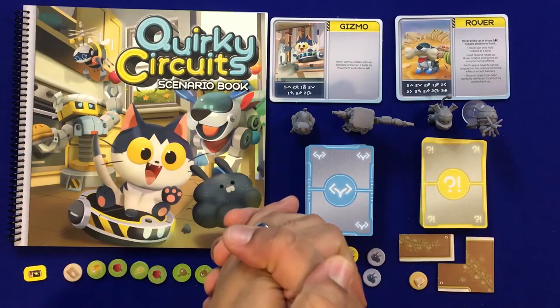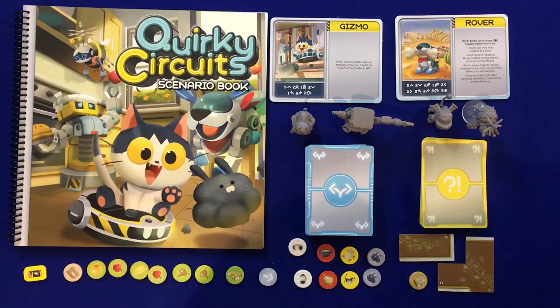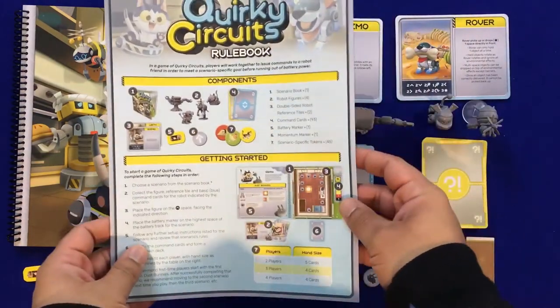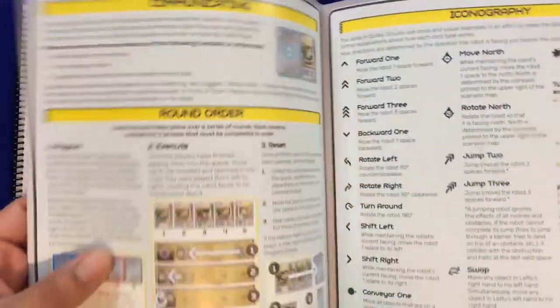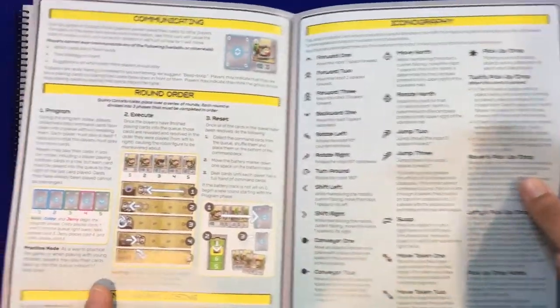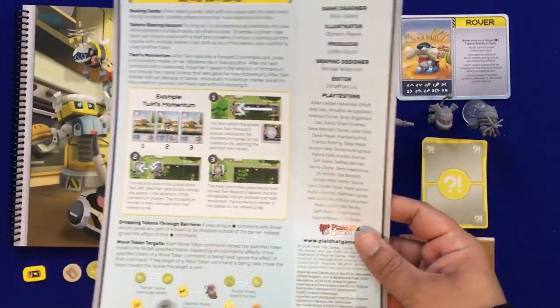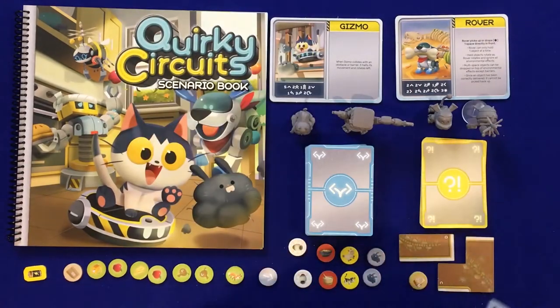Now let's take a quick look at the components for Quirky Circuits. We have a very short rulebook that has all the information you need to play the game — a nice overview of the instructions as well as the iconography you're going to need. It's very easy to get to the table, and there are clarifications on the back of the rulebook as well.